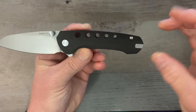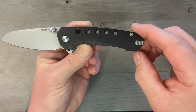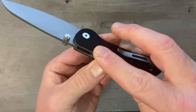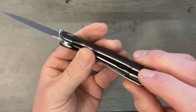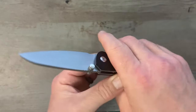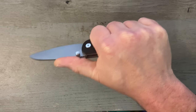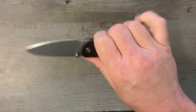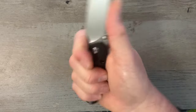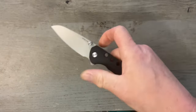Great ergonomics on this one. I like the nice neutral handle shape — I don't like a knife that tapers, and this one has a nice little swell at the end, which I appreciate. Everything is chamfered down nicely with no sharp edges or pokey parts. That nice low-profile clip just melts into the fold of your hand. The grip I like most on this knife is up in the finger choil in a saber grip — really comfortable.